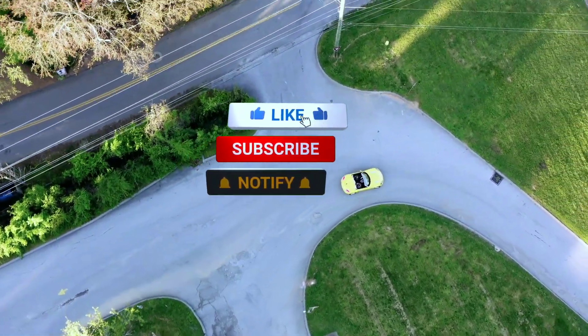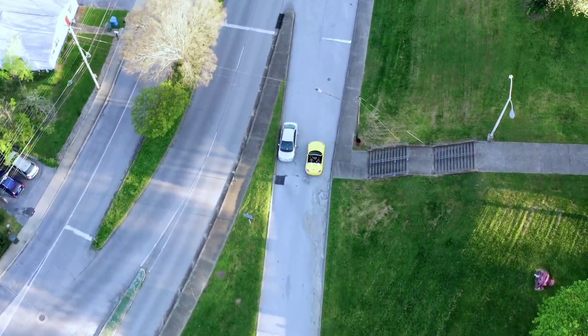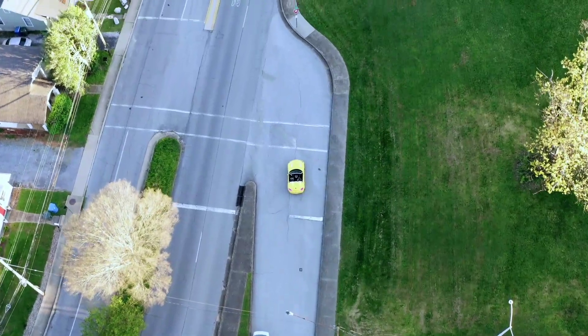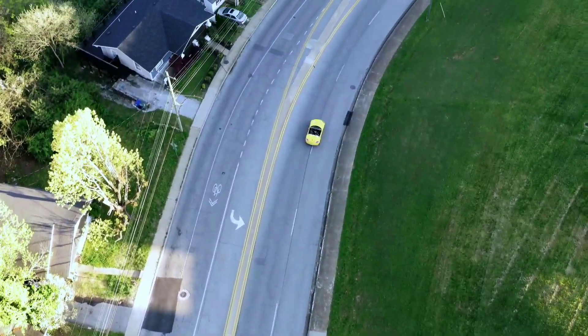If you enjoyed this review, don't forget to give us a thumbs up. Subscribe to Weekly Tools for more automotive content and hit that notification bell to stay updated on our latest videos. Thanks for tuning in — until next time, drive safe and stay passionate about all things automotive.